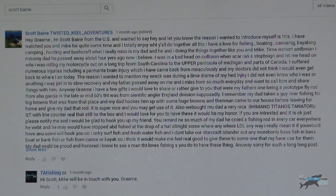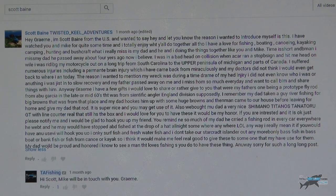To give you an idea how this came about, Scott got in touch with us on one of the comments pages and I want to read some of it so you know exactly why I'm trying to catch a fish on his dad's rod. Scott says: 'Hey Graham, I'm Scott Bain from the US. I've watched you and Mike for quite some time and totally enjoy what you all do together. Though I have a love for fishing, boating, canoeing, kayaking, camping, hunting and bushcraft, what I really miss is my dad. He and I did things together like you and Mike. Time is short and man, I miss my dad. He passed away about four years ago.'